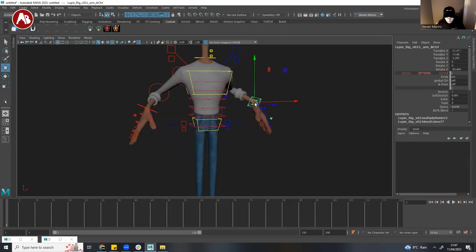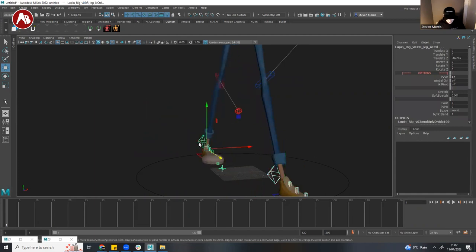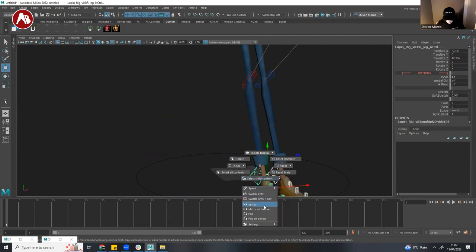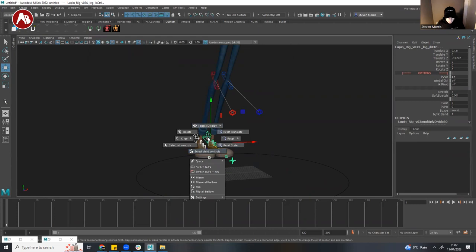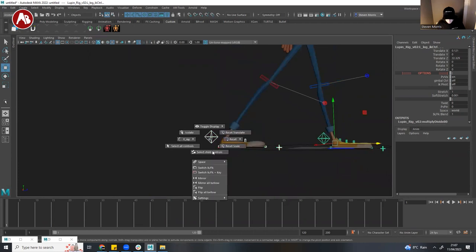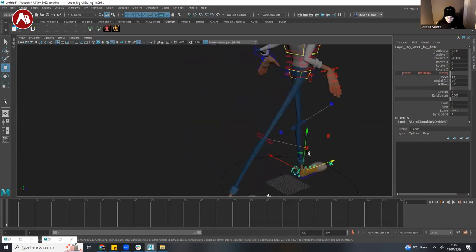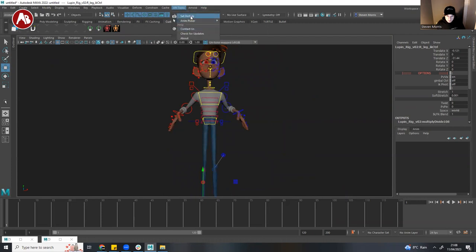The IK/FK switching works really well. The mirror also works super well. It mirrors to whichever one you select second — actually that's the flip function. Flip does what I would think mirror does — it's hard to see but there we go. Outside of that, that's the marking menu which students get, which is really cool. It comes with the picker — I've never used that though, I just stick with the MG picker.